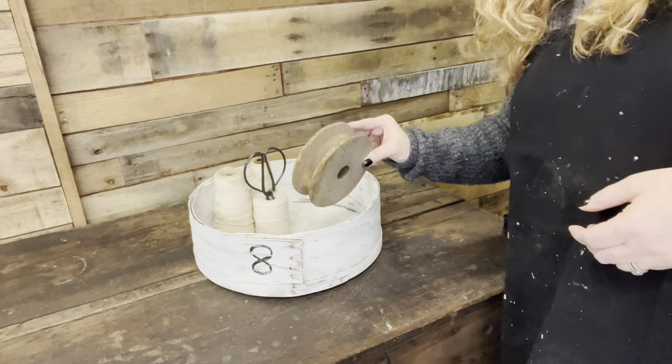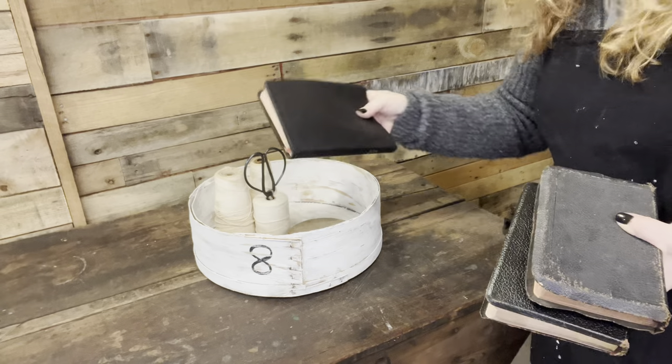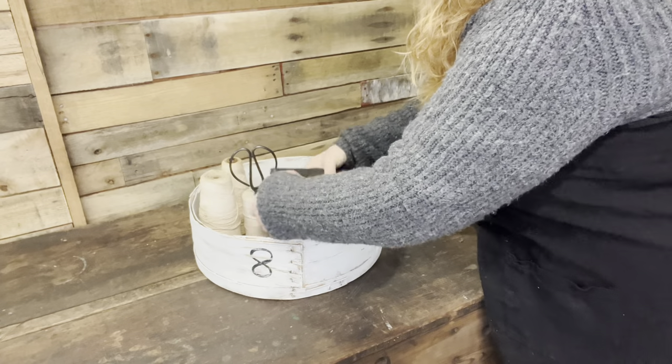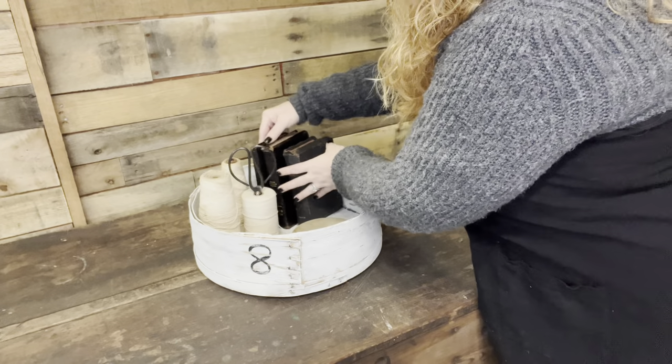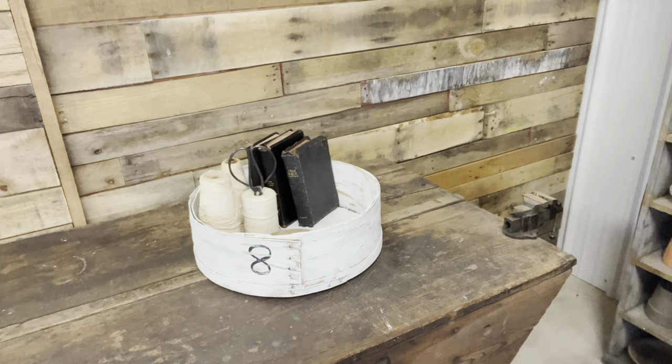I know I'm going to need a riser, so I'm using something from my collection — the inside of a pulley that's lost its metal part, which is perfect as a riser. If you're a regular on my channel, you know I have a love of collecting old vintage black leather Bibles. This is a great piece not only to read and worship with, but to display visually and enjoy all the time. The black matches the handle of the scissors, which matches the eight I painted on the front of the box.